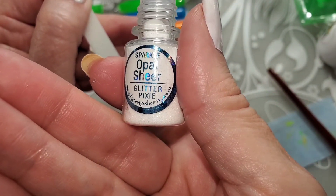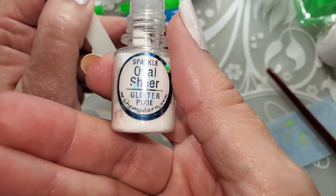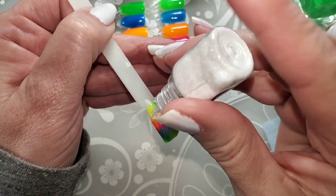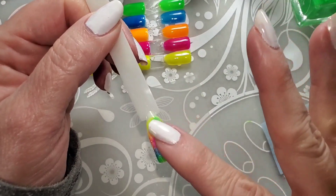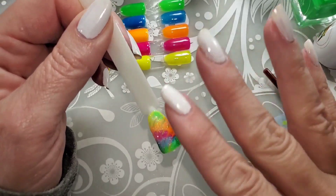I'm going to sprinkle just a little bit of this She Modern Sheer Opal glitter on here — I need some glitter! The drag marbles are really easy to do. You can place the polish on however you want to and drag it through with a brush or a toothpick or whatever you want. Make it look like a marble — kind of like a peacock feather.